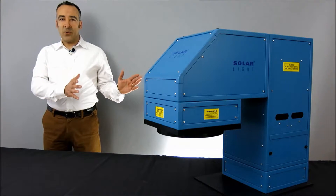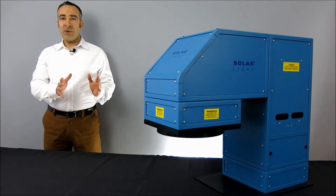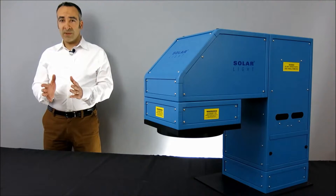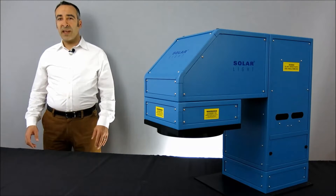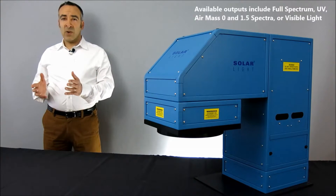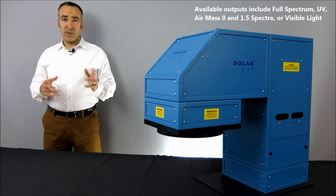These 1000-watt solar simulators all use premium-quality, ozone-free xenon arc lamps to produce 4 or 6 inch beams depending on the application. Outputs are available in full-spectrum, UV, air mass 0 and 1.5 spectra, or visible light configurations.